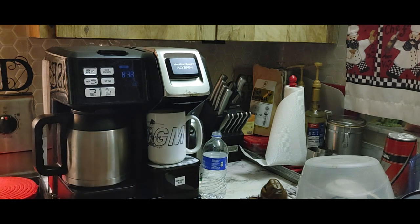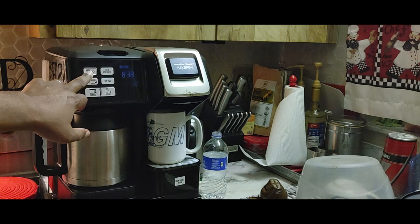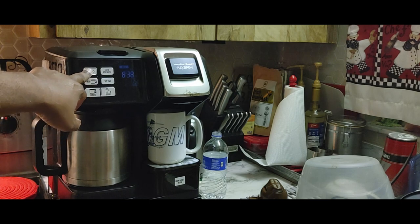Sounds like it's raining out there. Just hit the brew now button and when it's done we'll be back.